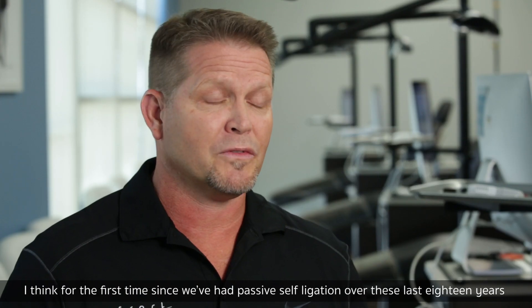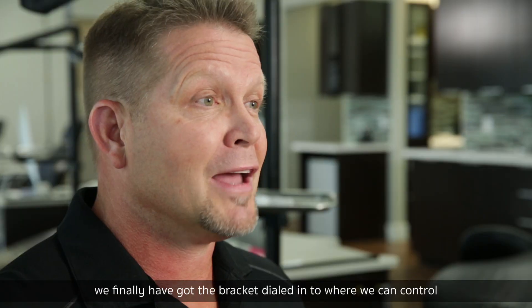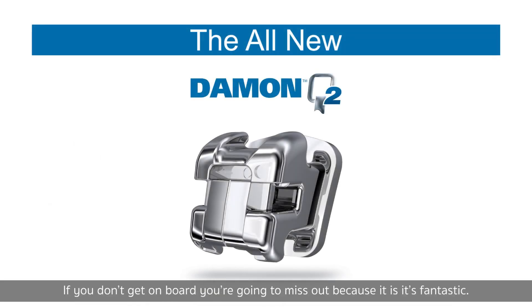For the first time since we've had passive self-ligation over these last 18 years, we've finally got the bracket dialed in to where we can control and have these beautiful finishes. If you don't get on board, you're going to miss out — because this is fantastic.